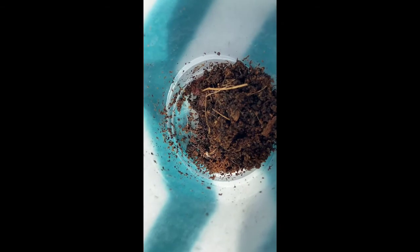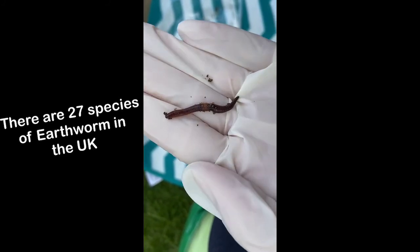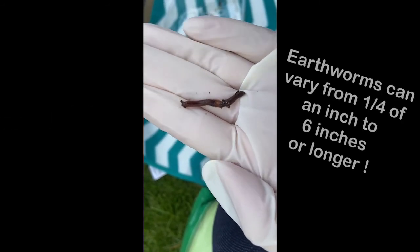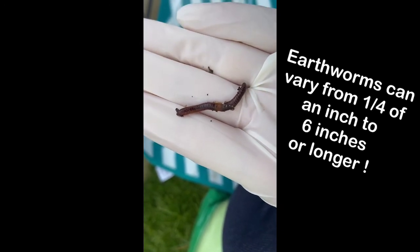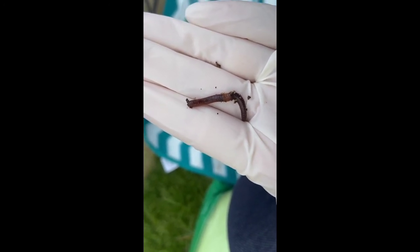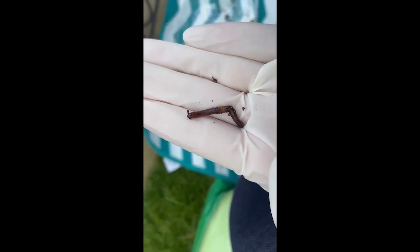In here we have our composting worms and these worms are called tiger worms. Here is an earthworm that I have in my hand — you can see that they are a dark brownish-red colour and they're quite small, with a band around the middle. These are the ones you will find in your garden; if it's wet they'll come to the surface, or if you look under your pots you'll probably find them.